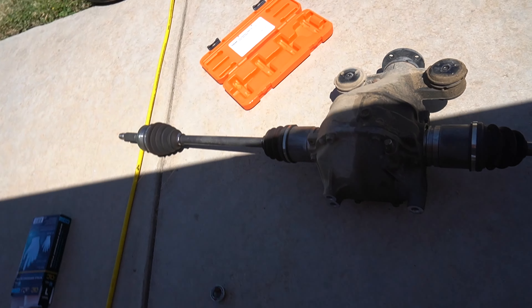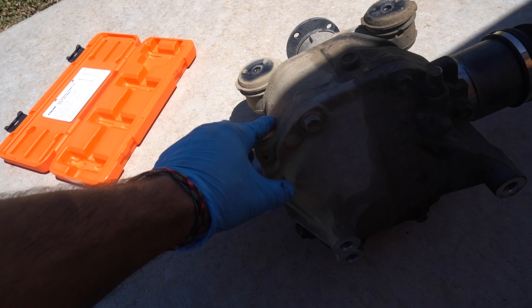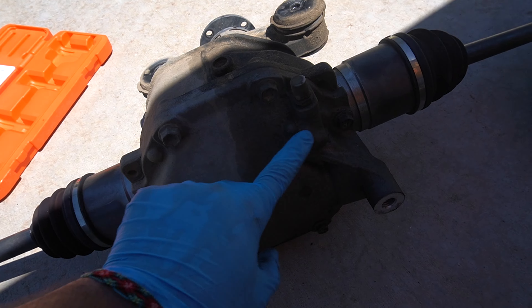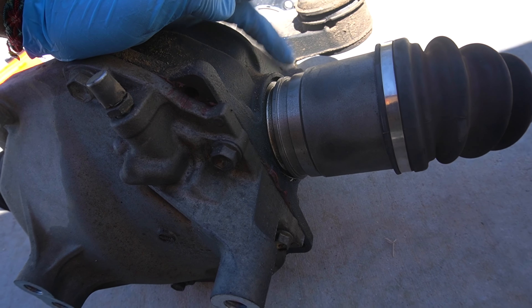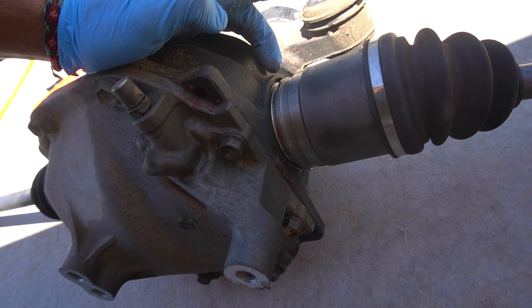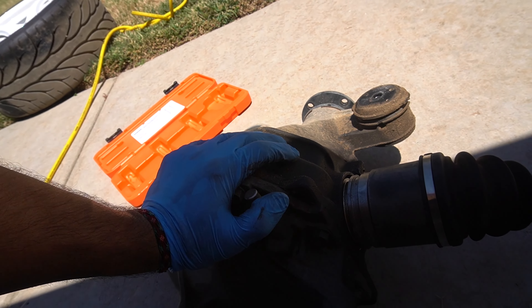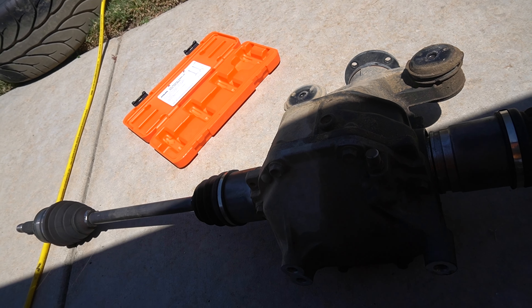Alright guys, in with the new, out with the old. Look - if you guys can see, this side of the diff is really dry but this side you can see where fluid's been coming out. So I don't know if the axle just has been leaking fluid or what it is, but it looks like it's been leaking a lot of fluid from this side of the diff. We're gonna open this up once we throw the new one in and see what's going on with this axle.